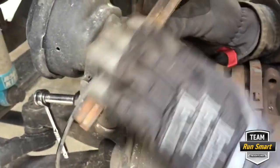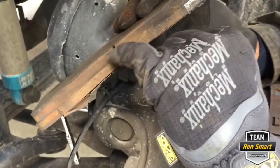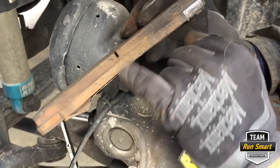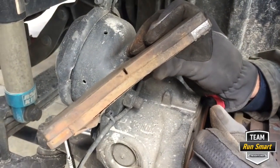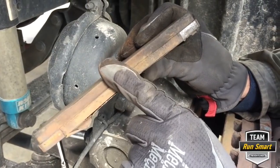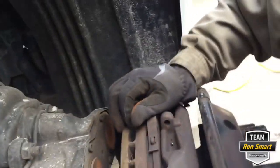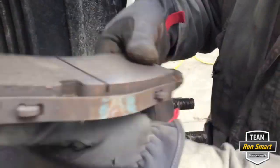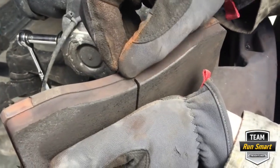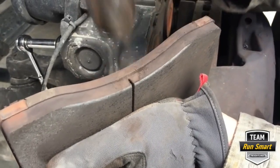If you look right here, they've got a groove cut in them. If they wear down to that groove, that's the maximum life out of these brake pads. You can see we still have a lot left. In automotive terms, this is about the thickness of a new brake pad. About the thickness of a nickel is what you can actually wear the pads down to.